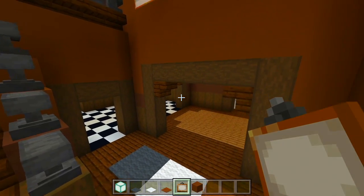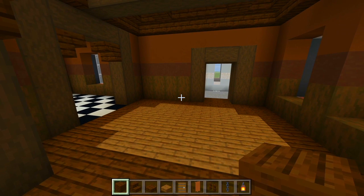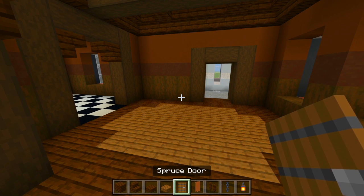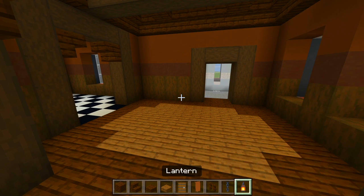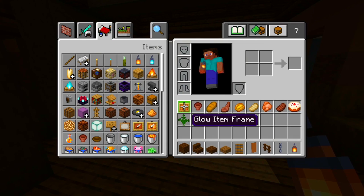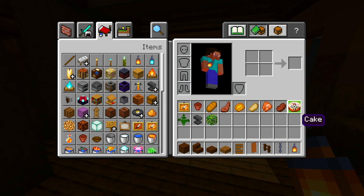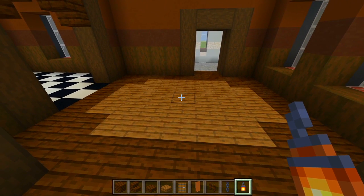Now I'll go ahead and jump into the dining room next. So here for the dining room, be sure to grab some dark oak wood planks, dark oak wood stairs, dark oak wood slabs, spruce wood slabs, spruce door, some brown banners, dark oak fence, chain, lantern, a glow item frame, flower pot. And then I have a bunch of items for within the item frame, a cake, a fern, anvil, and some jungle leaves. Let's mark out where the table itself is going to be first.